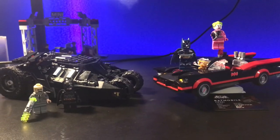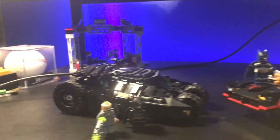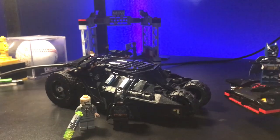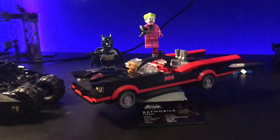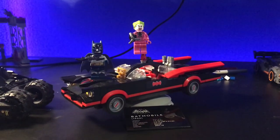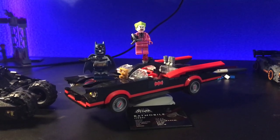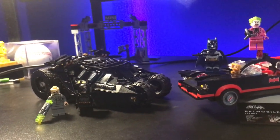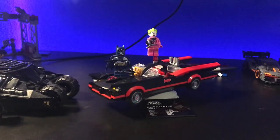Now the all-important question: which one of these is better? If you've been doing your math, you know which one it is. The Tumbler is pretty good — you get a nice build, decent value, great minifigures, decent displayability — and it ended up with a total of 35. The classic TV series Batmobile gets really nice minifigures, good build, great value, nice details, and ended up with a 36.5. So the classic TV series Batmobile is, in my opinion, better than the Tumbler, although the Tumbler is very nice. These are two amazing sets — I'd recommend buying both, but first the Batmobile.